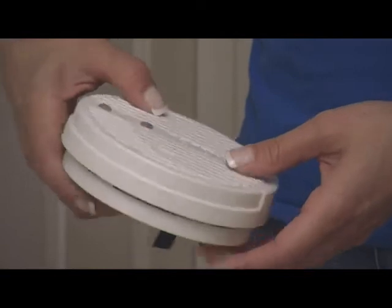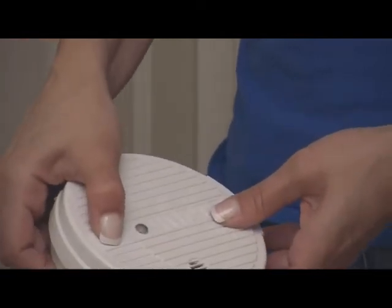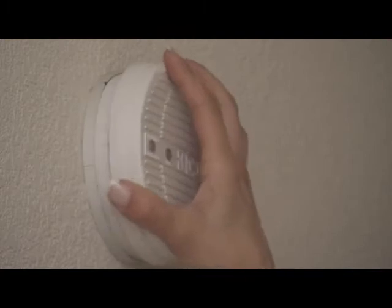Test the detector after you've replaced the battery to make sure it works, which is good to do before you reinstall it onto its base. Snap it in place and then test once more.